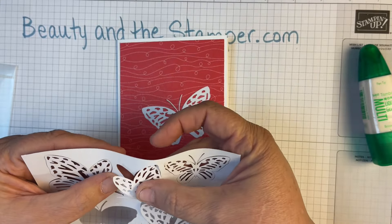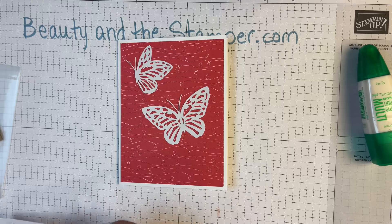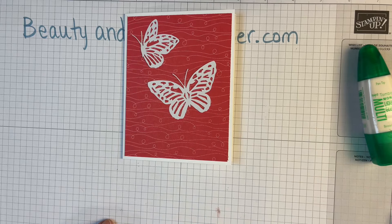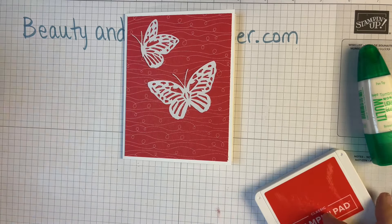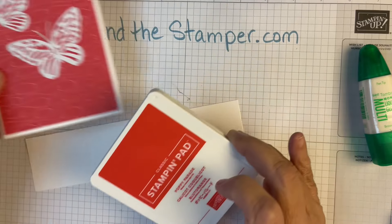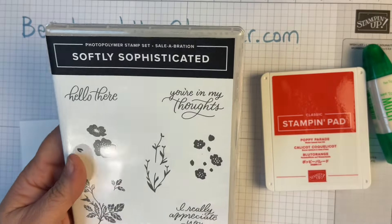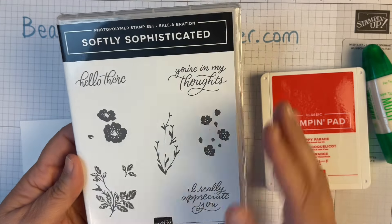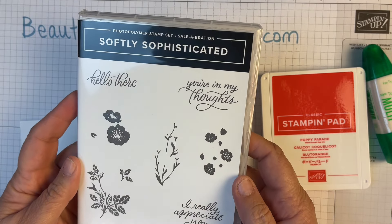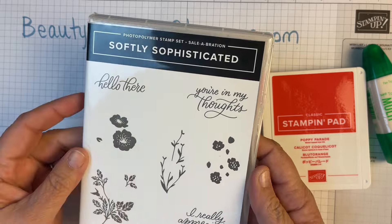And how about this little guy right here — super cute. I'm going to set these aside and get a piece of whisper white. I'm going to use poppy parade because it matches so beautifully — that's what I love about Stampin' Up! products. I'm going to grab the Softly Sophisticated stamp set, which is a celebration set. For every $50 you spend, you get to pick a free celebration item. I chose this, and I'll be using the 'hello there' stamp.